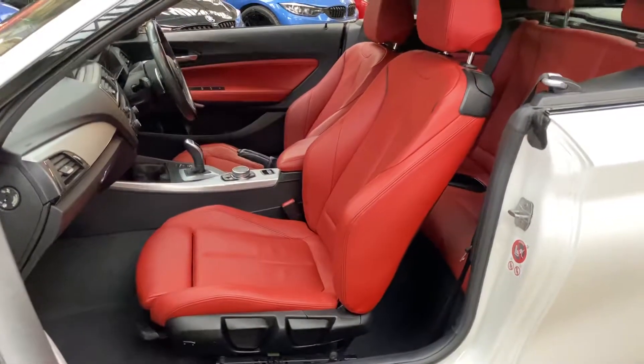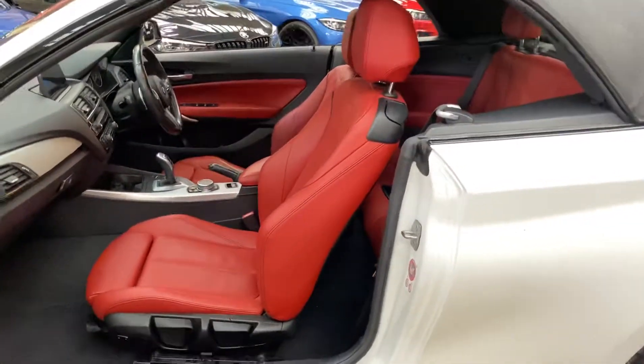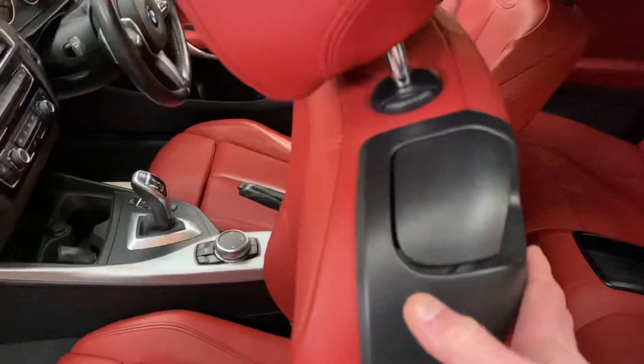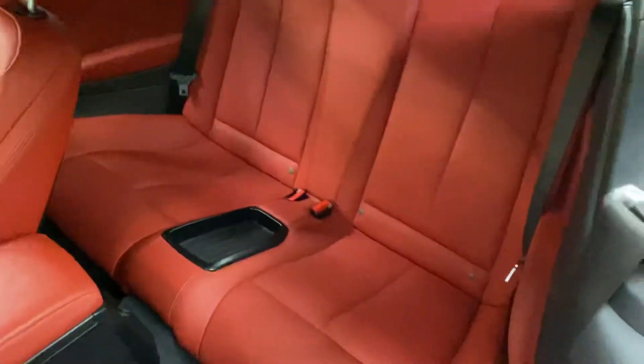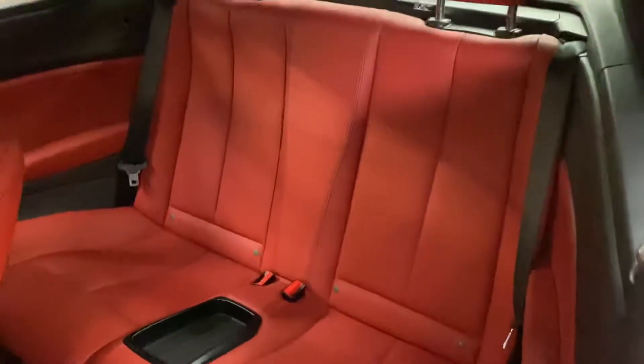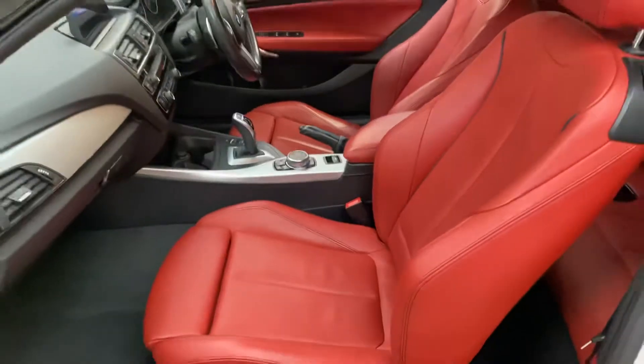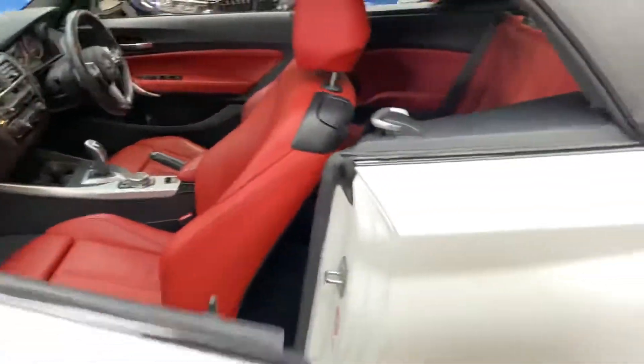The front seats are heated on this vehicle as well as having the electric lumbar function. In the back there's an ISOFIX two-by-two seat arrangement, as you can see, and again it's all been really well cared for. This vehicle also has the eight-speed sports automatic gearbox.